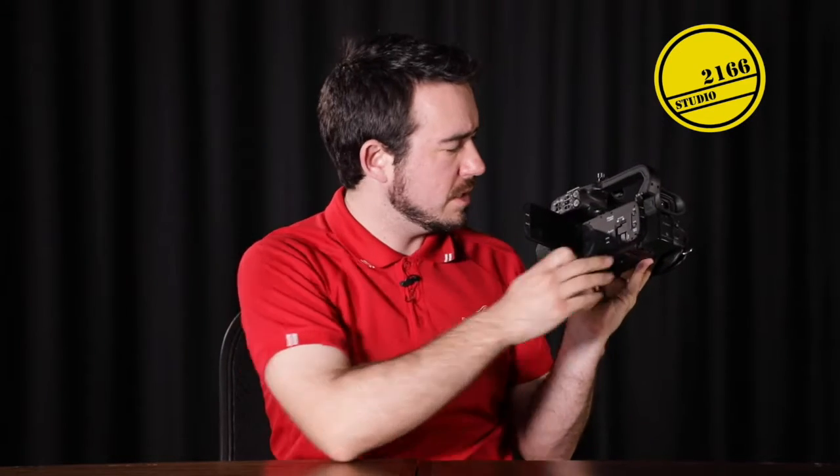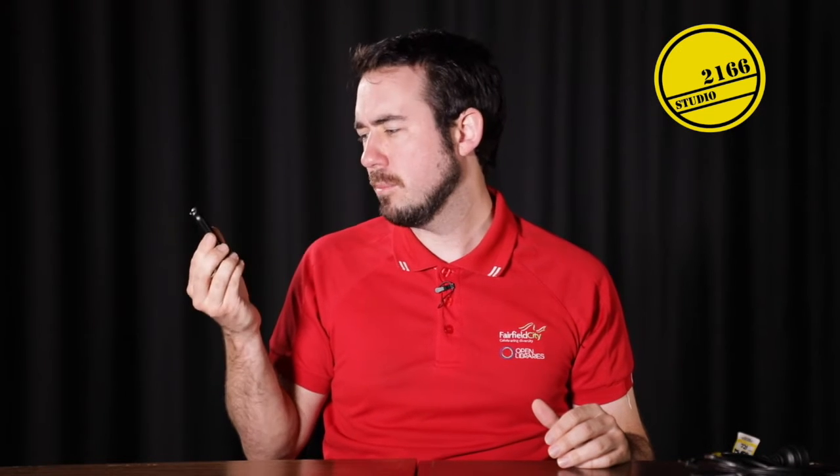I've popped the SD card out of the bag and I'm going to slot it into our camera. We have two ports here — I'm just going to put it in port A and close that up. We also have a handy little remote here if you want to do some remote filming. It's perfect for hitting record, sitting down, and zooming. You can do all that from a distance with the remote.